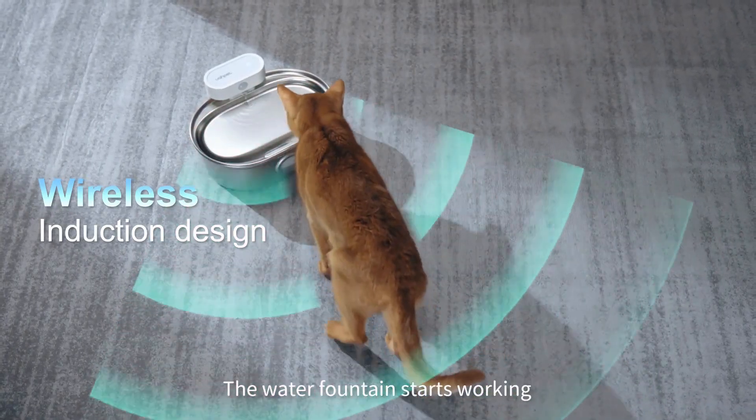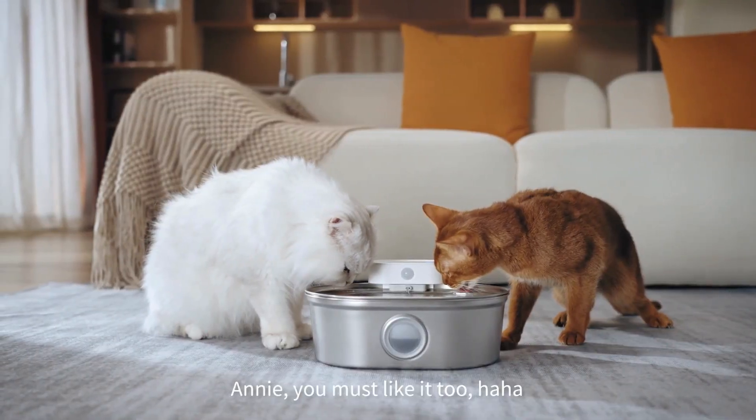Look, when my friend Annie approaches it, the water fountain starts working. Annie, you must like it too.